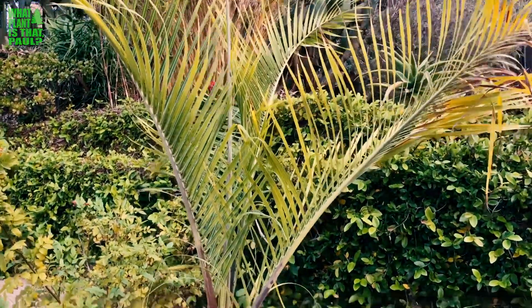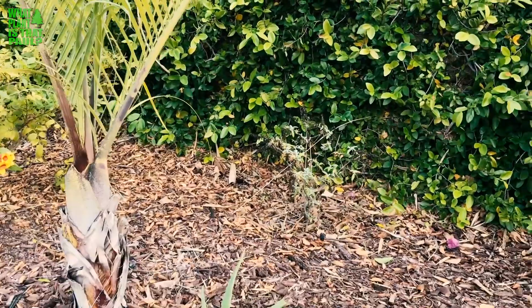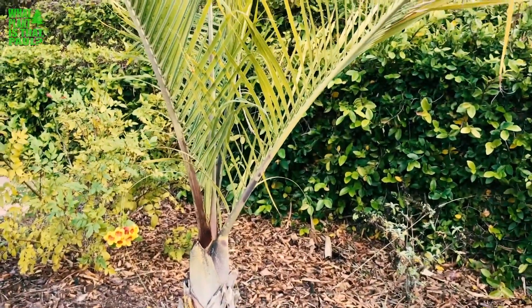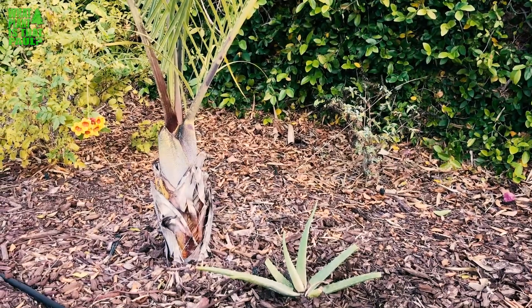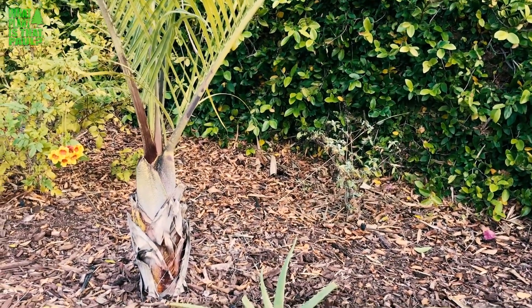This awesome triangle palm is also known as Dypsis decaryi. It will grow 50 feet in its native habitat of Madagascar, but in Southern California it probably grows about 20 to 30 feet. I've seen one about 22 to 25 feet — it was pretty big.